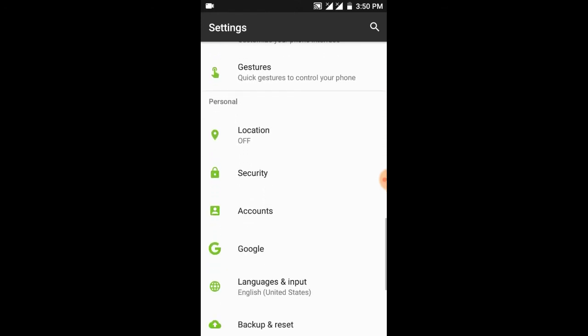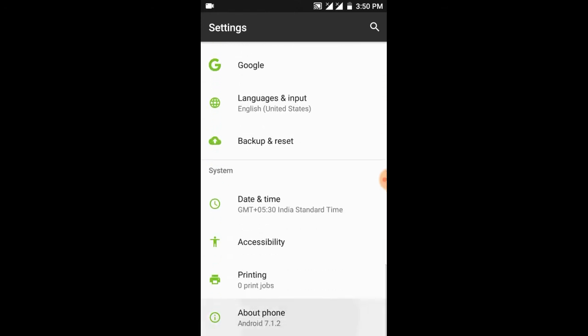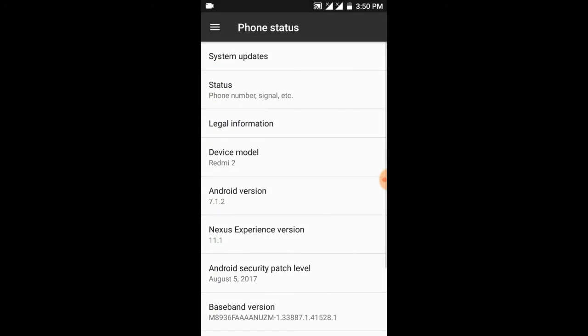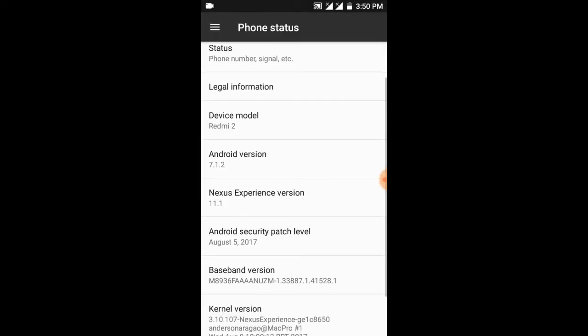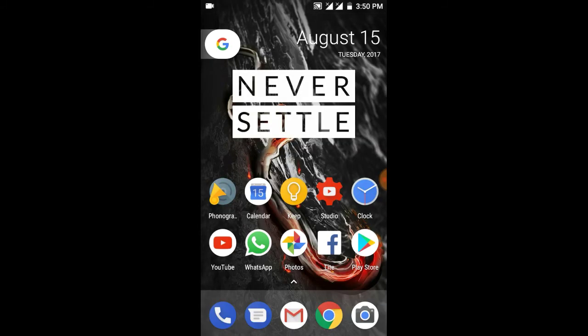You're also getting the system date option. When an update comes, it will show a notification to download and reboot, just like LineageOS. The latest security patch is August, which is great — so the latest security patch is there.